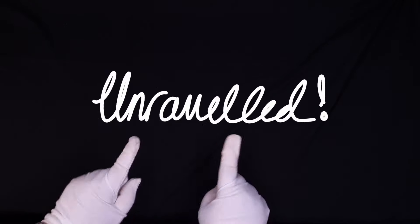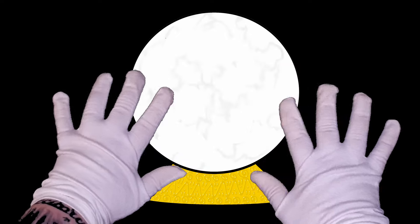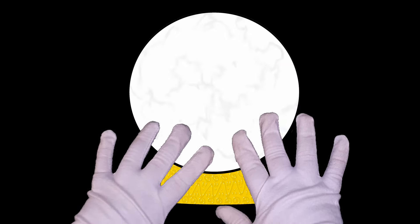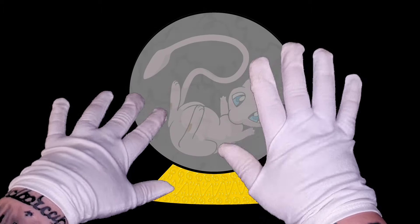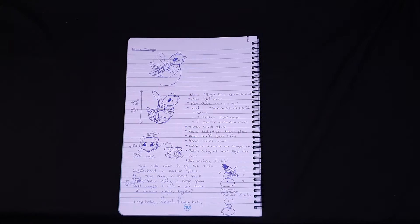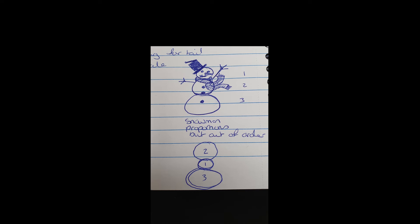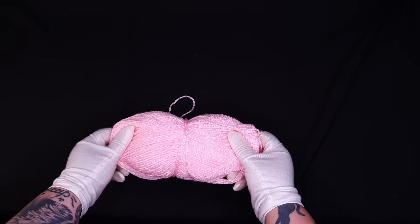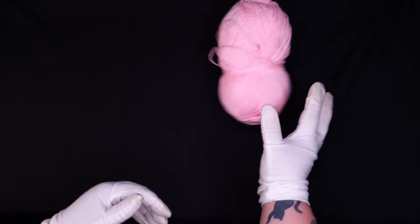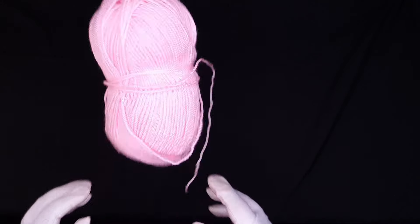Hello you wonderful people and welcome to Unraveled, where we take gorgeous geekery and turn it into questionable crafts. Oh wise and ancient Pokemon masters, which Pokemon shall we be crocheting today? It's Mew! So let's draw it out. Mew boils down to three spheres — small, bigger, and biggest, like a snowman but in the wrong order. And I found this lovely pink yarn, so without further faffing, let's crochet!